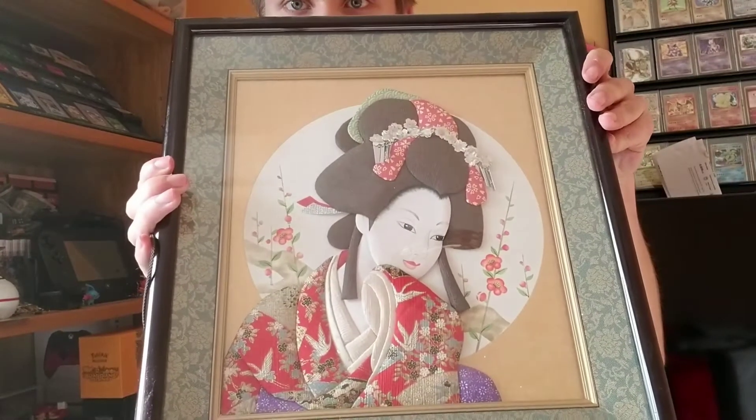Oh wait, no, that's not it. Here we go. That's not it either. Okay, I think I got it here. Here it is — a booster box straight from Japan.